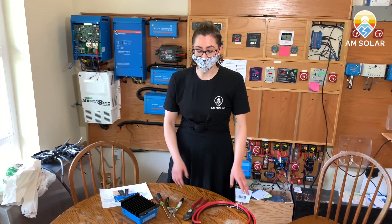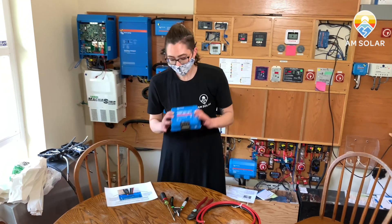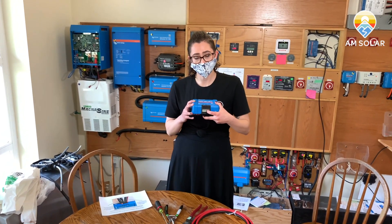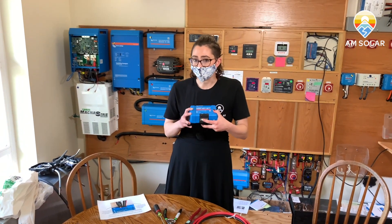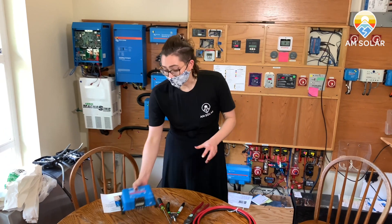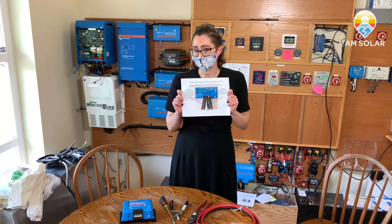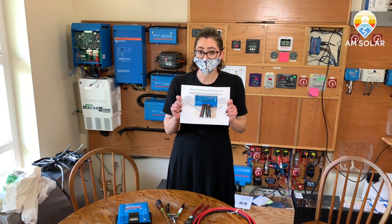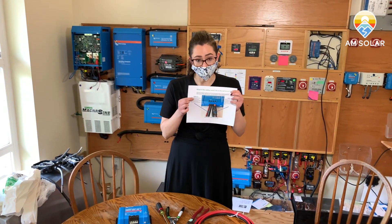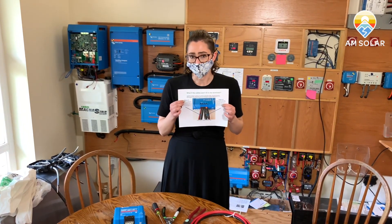Today we're going to talk about fitting four gauge cable into a 50 amp charge controller. Sometimes these terminals can be really difficult to fit a four gauge cable into, so you'll have to trim some of the copper inside of the sheathing in order to make it fit. We have a few tools here today, and you've probably seen this diagram on our website if you've looked at the 50 amp charge controller. I'm going to show you how to do option one today — option two you really don't need if you have these tools, so let's give it a try.